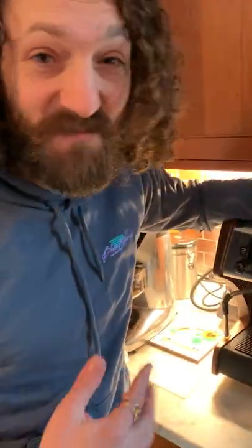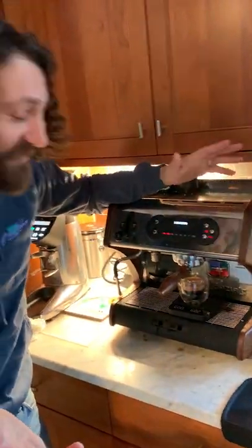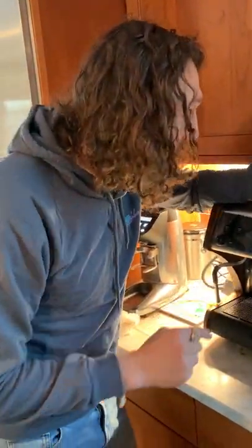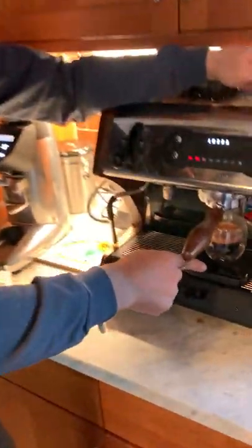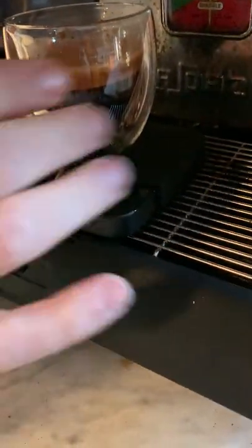What have we learned here, boys and girls? Number one, I am off the deep end on this and really enjoying it. Number two, this is too fine of a grind because it took 34 seconds to get my two ounces. Look at that crema — damn, good lord. Let's taste it.